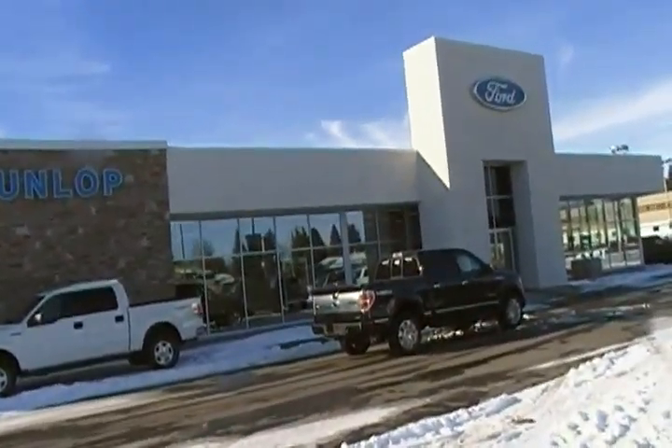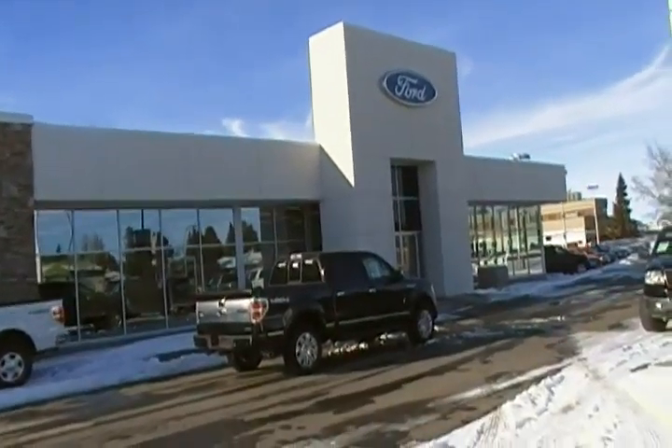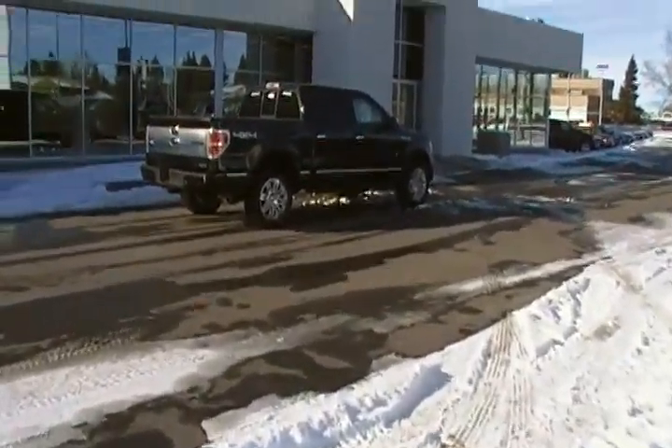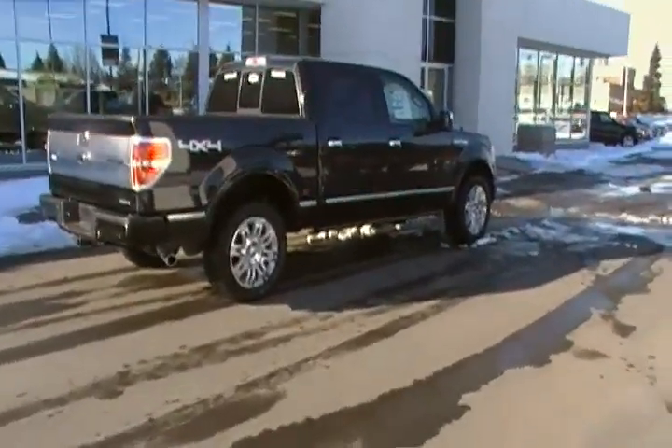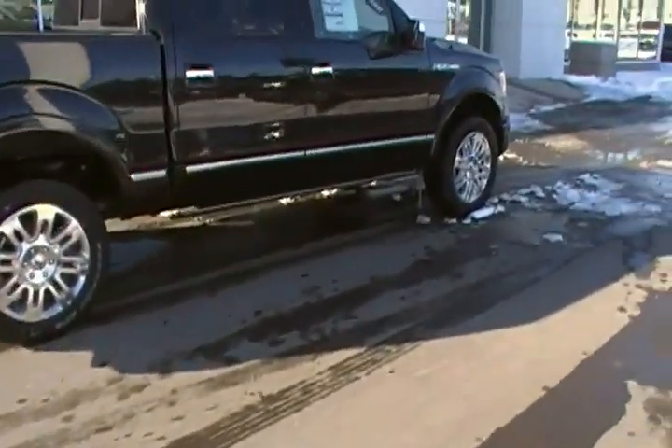Hey Ryan, Bob here from Dunlop Ford. I know you're a pretty busy guy so I thought I'd just give you a video on one of these trucks and then we can get together and drive one at a later date. This is the Platinum — it's kind of the truck of all trucks with Ford.